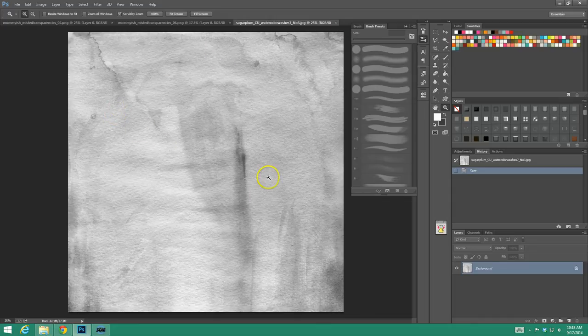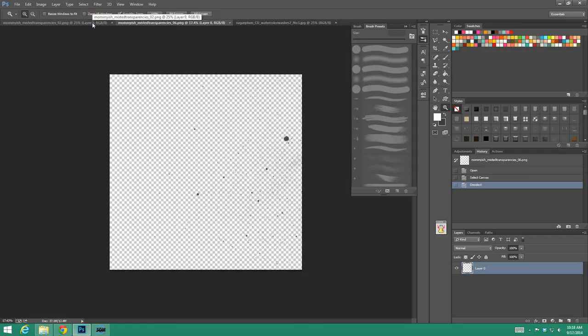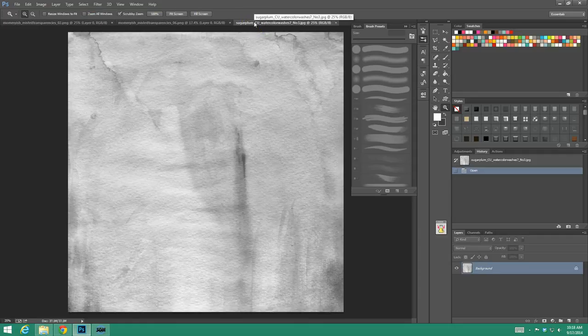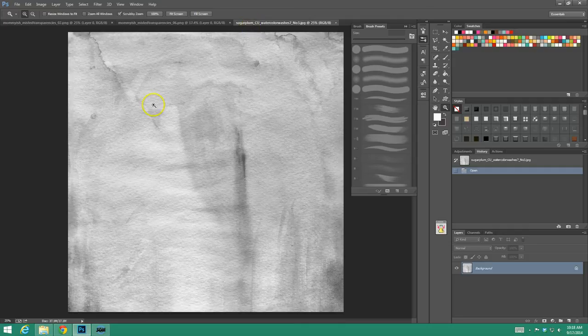I'm going to be using a watercolor stain from Sugar Plum and then some of my misted transparencies as well for this tutorial. You might already have watercolor texture overlays like this, or misted brushes and whatnot on your own, so feel free to use those.